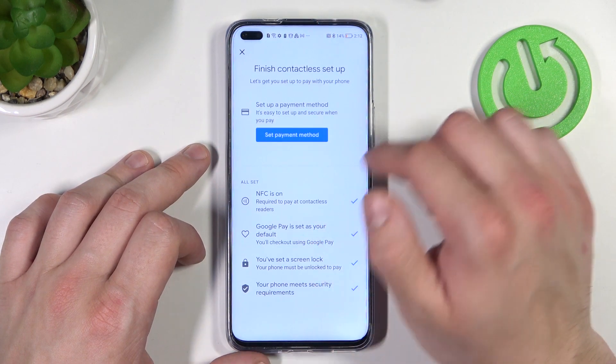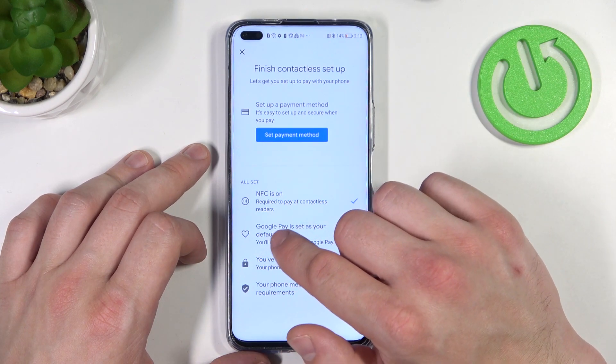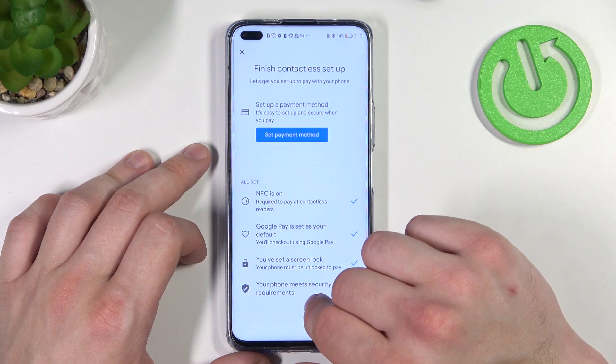Then we've got contactless setup where you can set a payment method, check if NFC is on, if Google Pay is set as your default, if you've got a lock screen set, and if your phone meets security requirements.